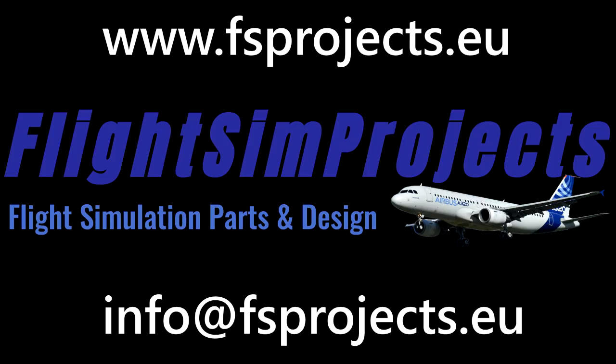Huge shout out to Flight Sim Projects. Once you place an order it may take a week or two before it ships, as they appear to make items to order. They do ship to the United States via DHL — mine actually arrived early, even to a remote rural area of Texas. If you're in Europe it will likely be even faster. I've placed a second order for the rubber gaiter and have had no issues at all.